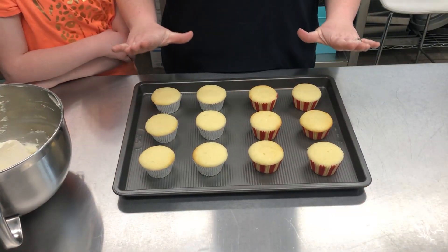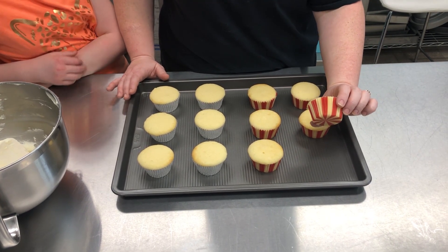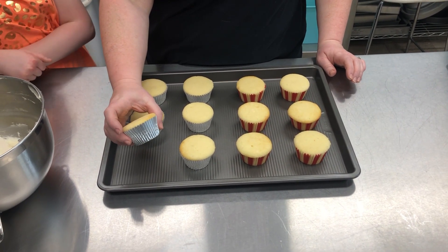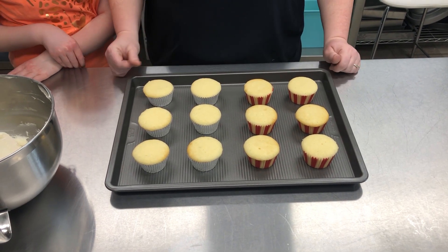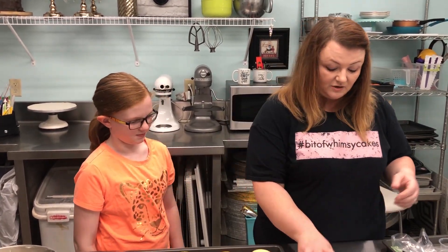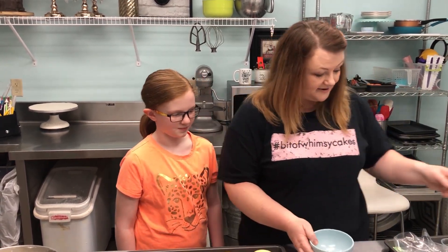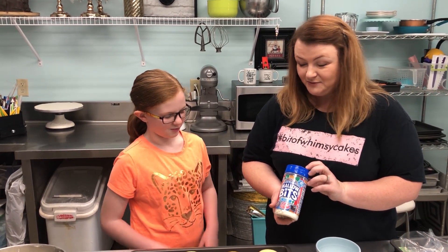I've baked a dozen vanilla cupcakes, and for our popcorn buckets I've put them in cute little red and white striped wrappers. Our milkshakes are just going to be in basic silver wrappers, like a milkshake. So to make our popcorn cupcakes we're gonna put buttercream on them, but we gotta have popcorn, right? So we're gonna make our popcorn out of mini marshmallows.